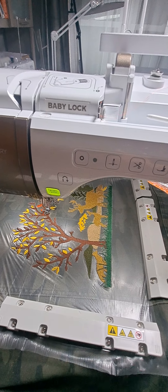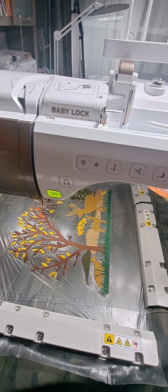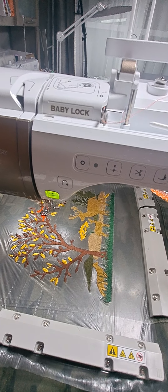And the jean jacket — this is the second stretchy jean jacket that I did. The first one I did, I was just learning about stabilizing jean jackets, and didn't realize that the first one had so much stretch in it,